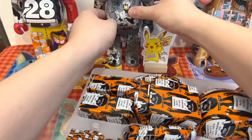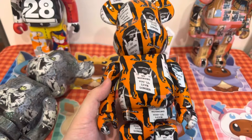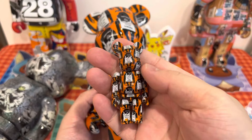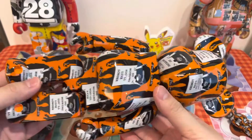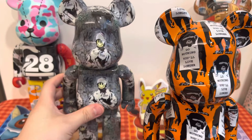So this was a previous Banksy Bearbrick, and then this is the new one. The 100% size comes out pretty nice — actually orange, nicer than I expected. And then just together here, two 400s side by side.